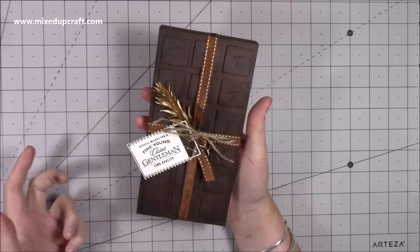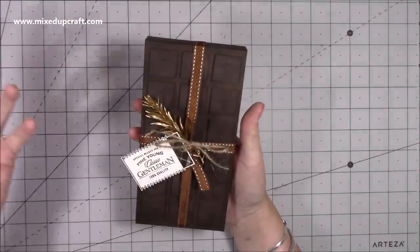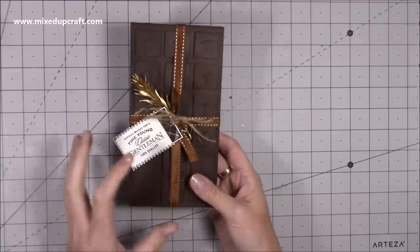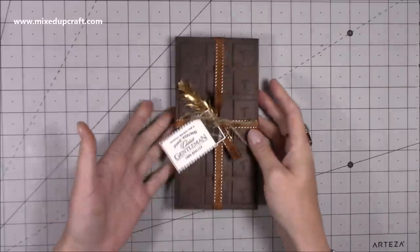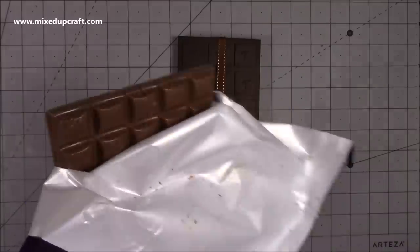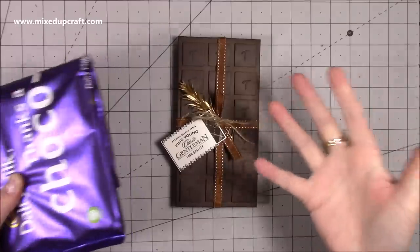The inspiration for this actually came from a card that I saw on Pinterest. Somebody had done a card very similar - just a brown card blank with die cut squares to make it look like a chocolate bar - and I thought that would be really nice to actually make as a gift box. You can see the embossed Cadbury's writing and the squares on this reference bar. Of course I had to eat the chocolate for the purposes of this video - it just had to be done.